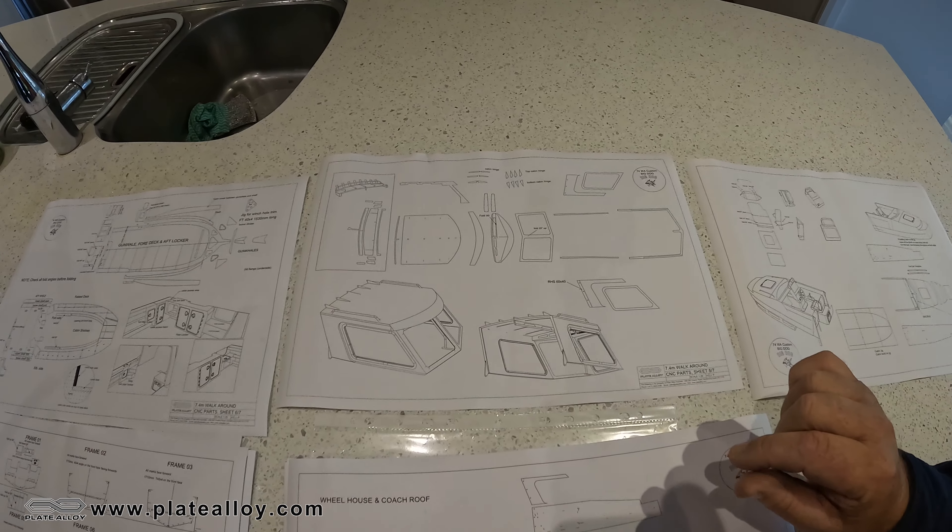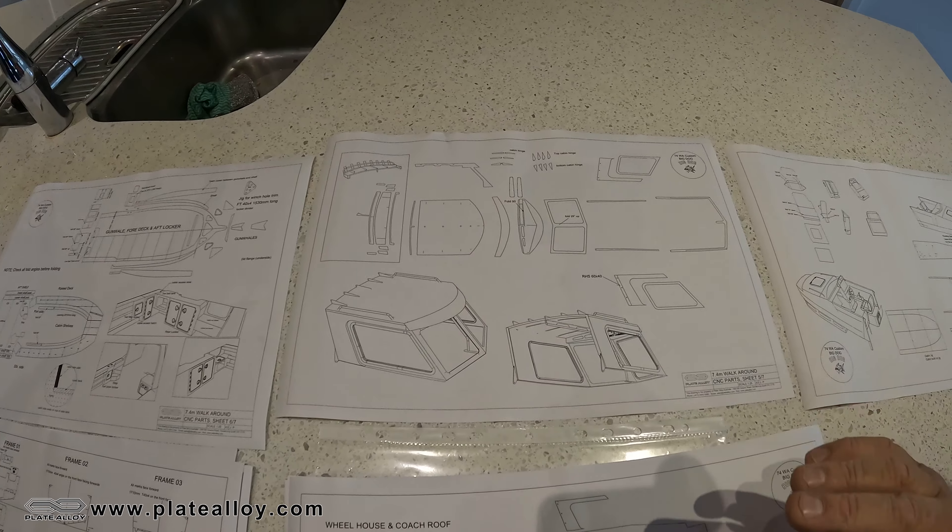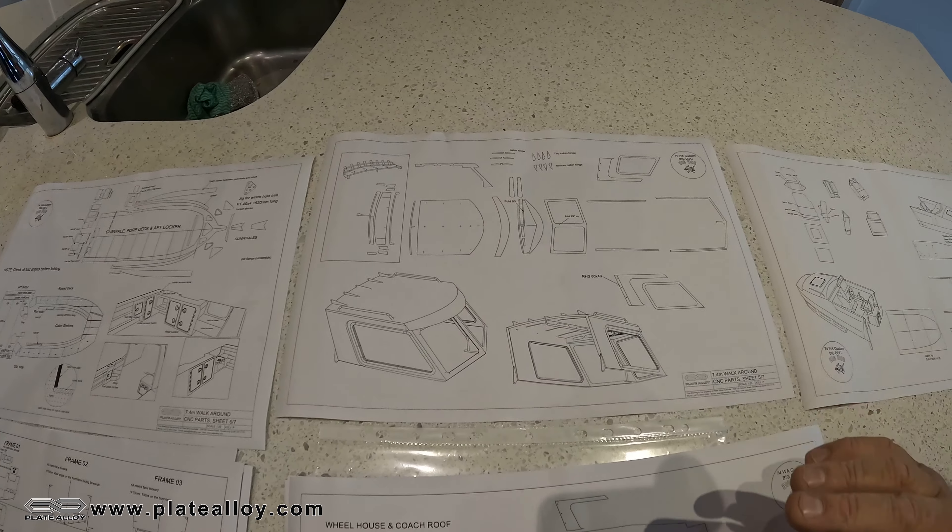So you make that in one module, the roof's made in a second module, and then the whole lot will flip back. When we build the cabin you can actually build it off the boat — we include a cabin build jig here. That's what the cabin will look like, and then the roof can be made separately. So the whole lot's made off the boat.